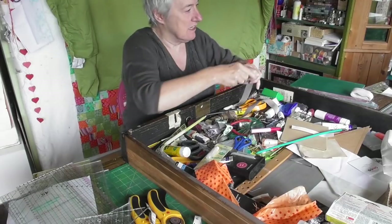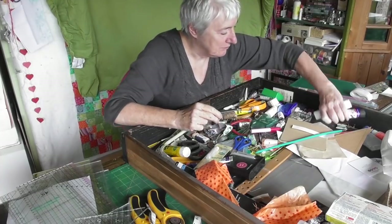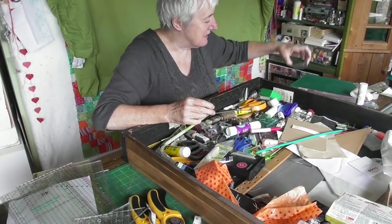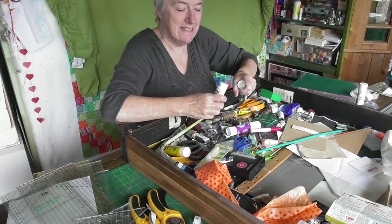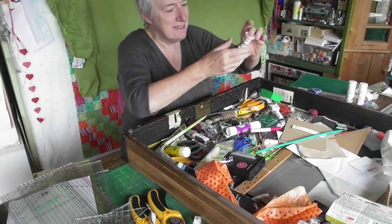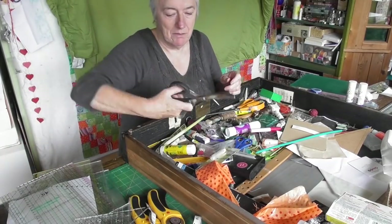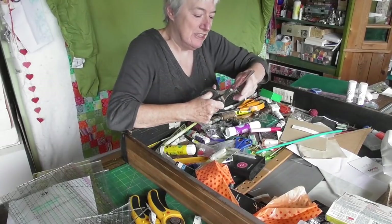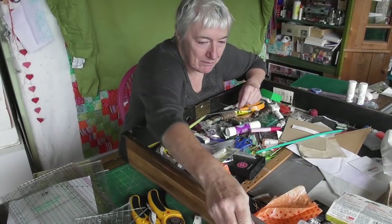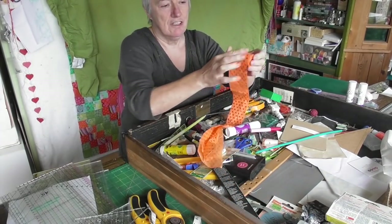I'll make a pile of things that can go in other drawers - we're going to redistribute everything. I need a glue stick but not in here. I've got a bin bag - okay, I think I've got a system now. Pinking shears - I never ever use pinking shears, not ever.